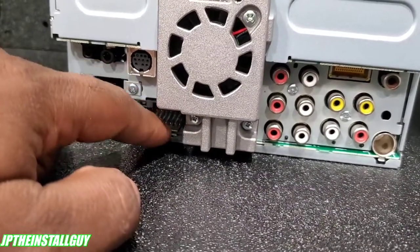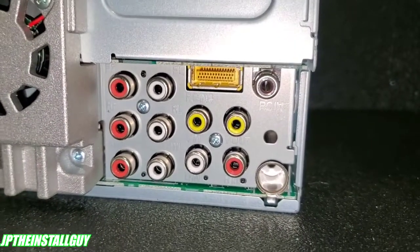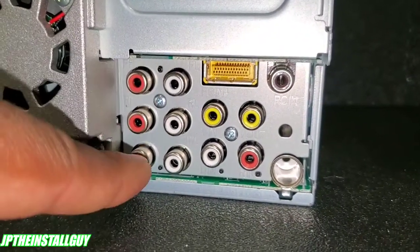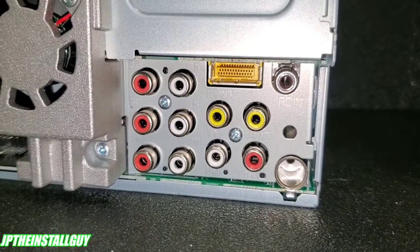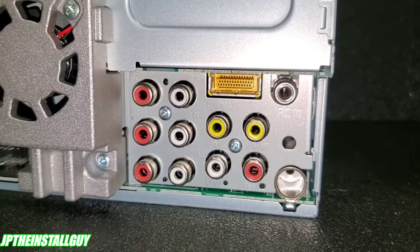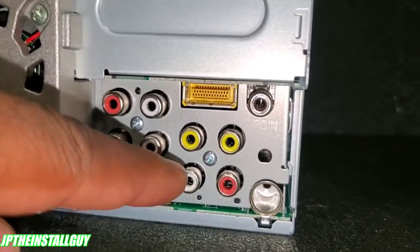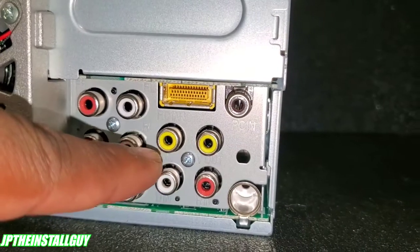Let me turn my light on so you guys can see better. These right here are your three RCA jacks — they're going to be for your front, rear, and sub. These three RCA jacks are four volts if I'm not mistaken, so it's pretty good output coming out the back of this radio. These over here are for your video in.